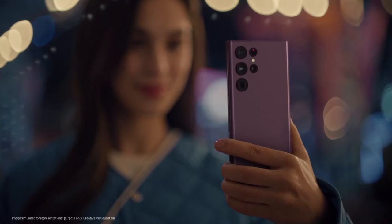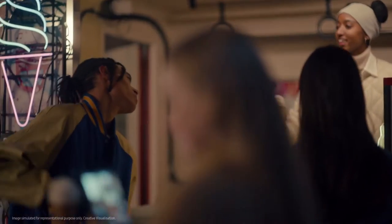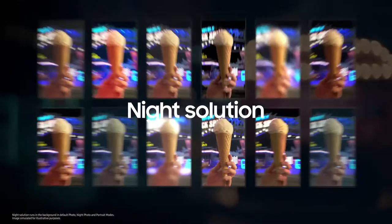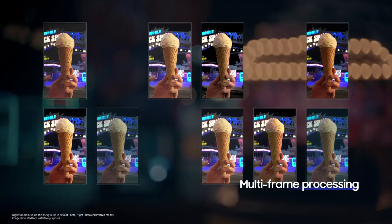All of these hardware improvements, when combined with optimized software, help deliver incredible nightography, found only on Galaxy S22 Ultra. When taking photos in low light, night solution kicks in. It uses multi-frame processing to capture a series of images in an instant, removing frames that have noise or blur.